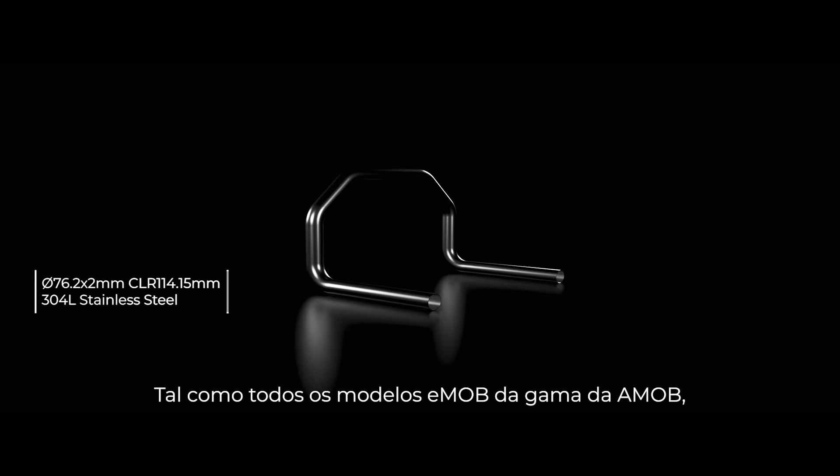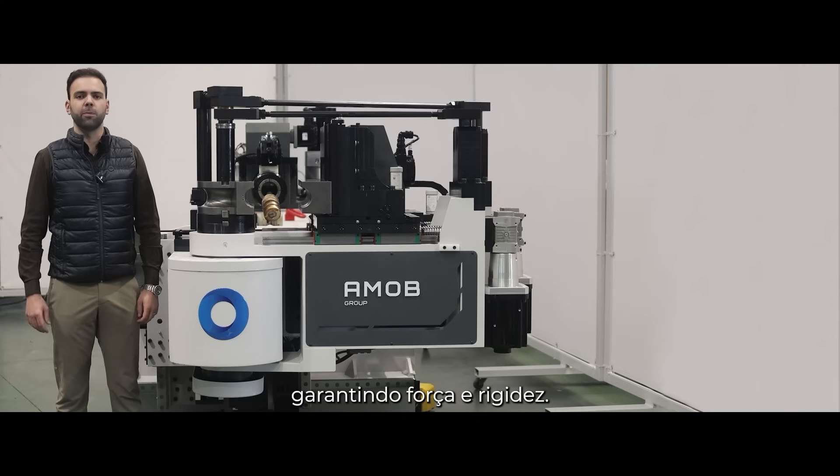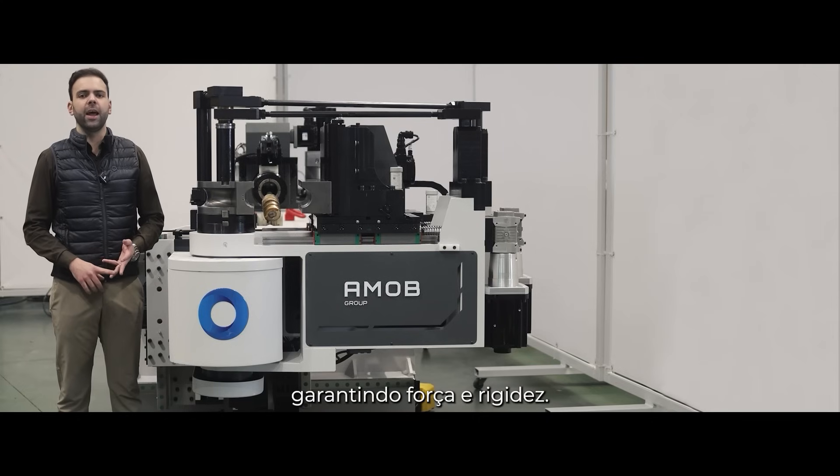As with all E-Mob's in AMO's range, the E-Mob 80 has a directly driven bending axis allowing for both strength and rigidity.